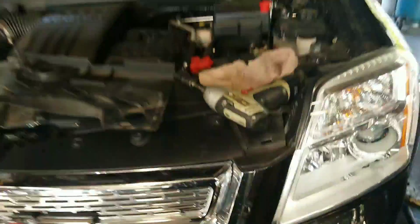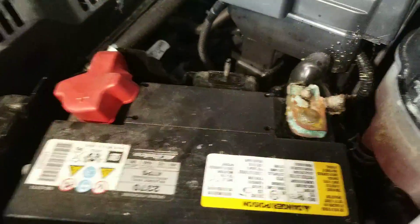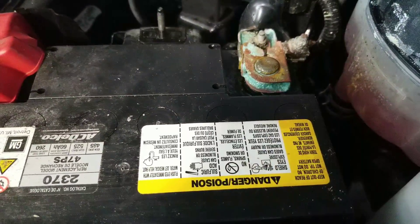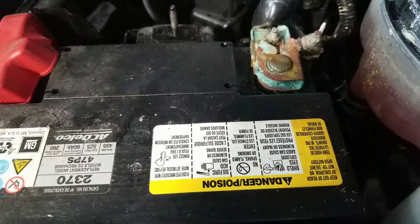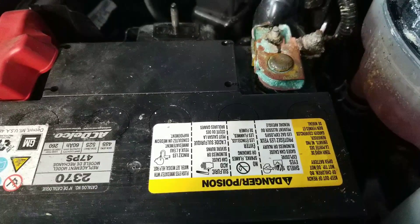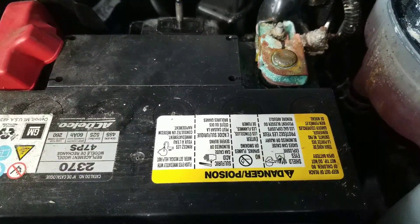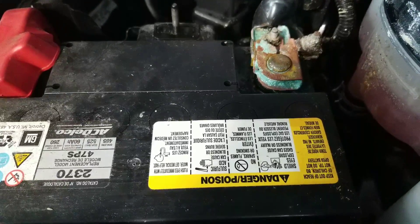This is your terminal. After cleaning off the baking soda, as you can see there's still a lot of corrosion. I would honestly recommend replacing that entire cable. What we can do if you do not want to replace that is I can clean it up as best I can.